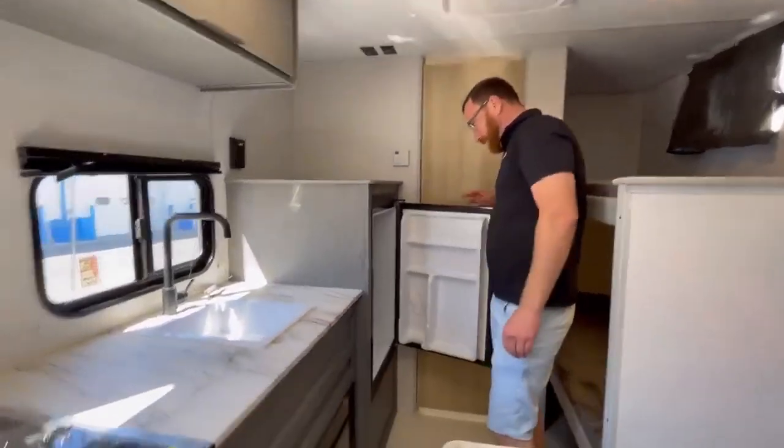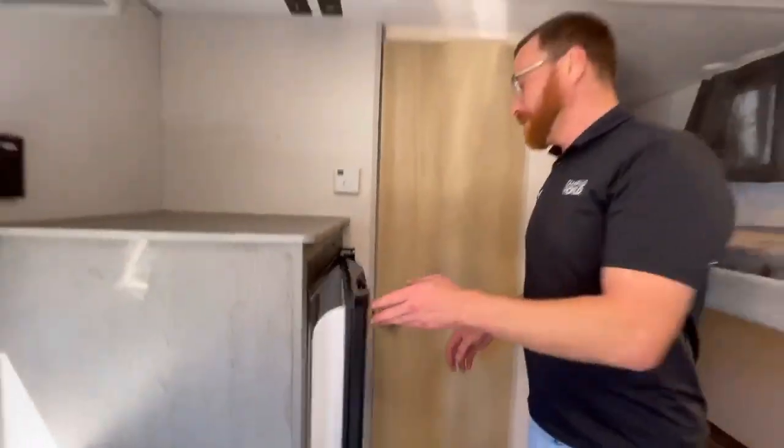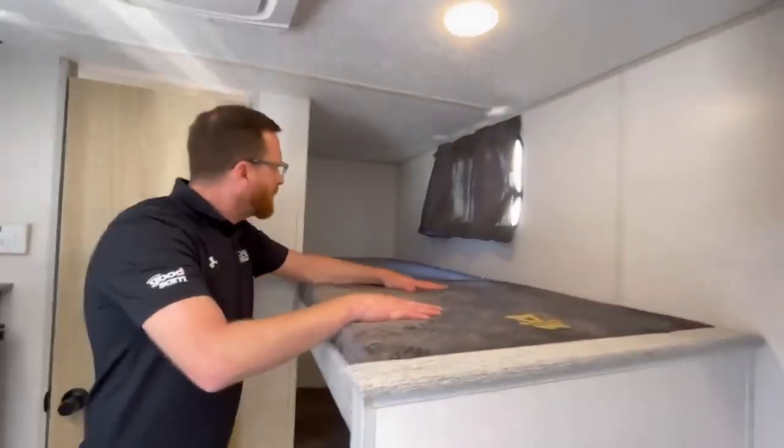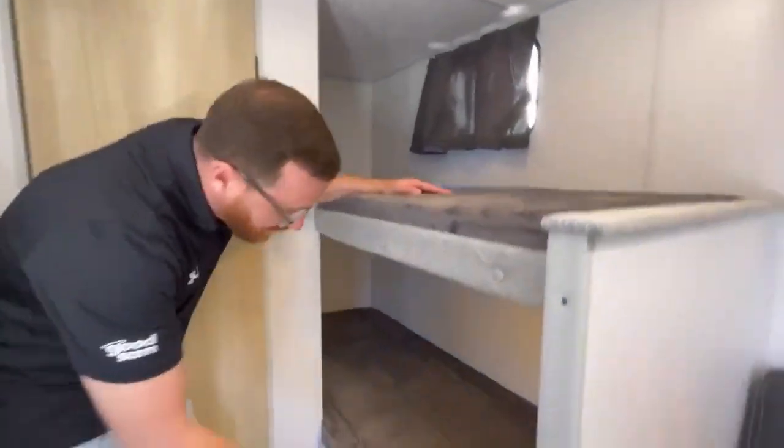Over here you have your full fridge. And over here you have your single bunks — it's actually pretty nice. Kids love to climb up there. Each bunk has its own little light, and underneath gives you room for some storage as well.